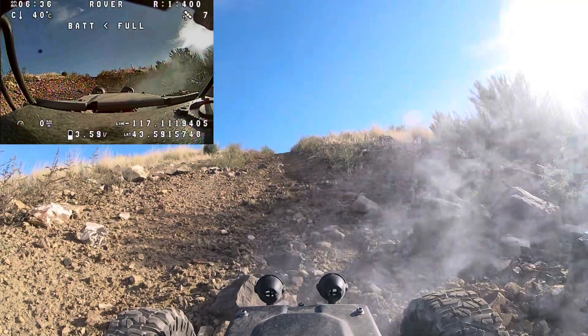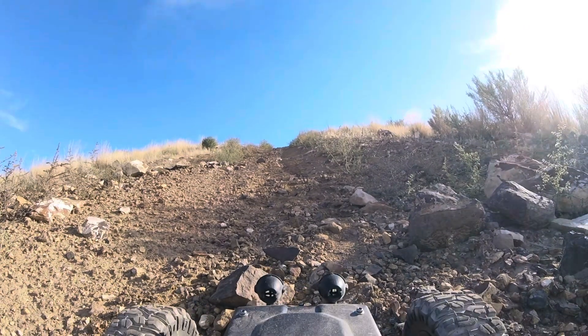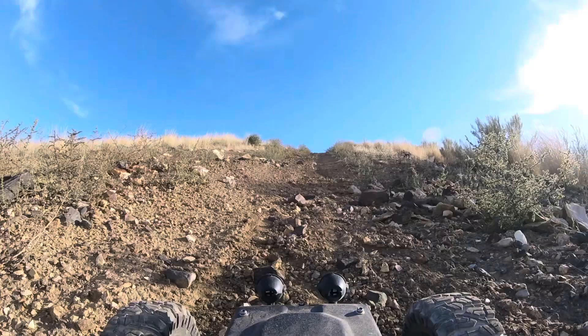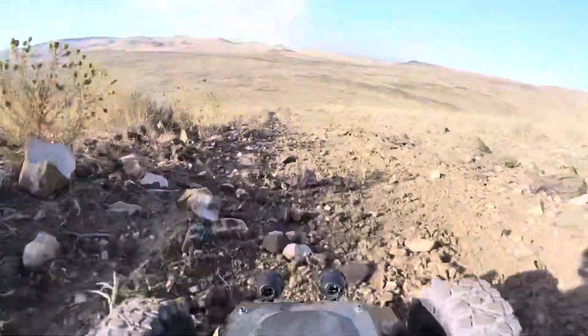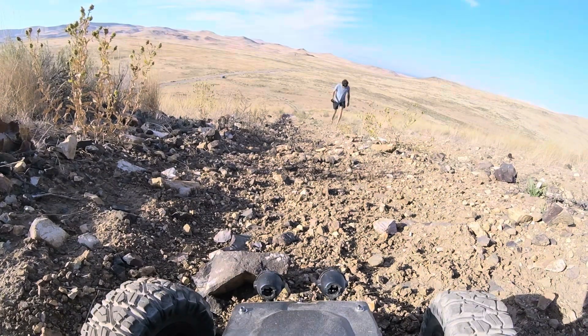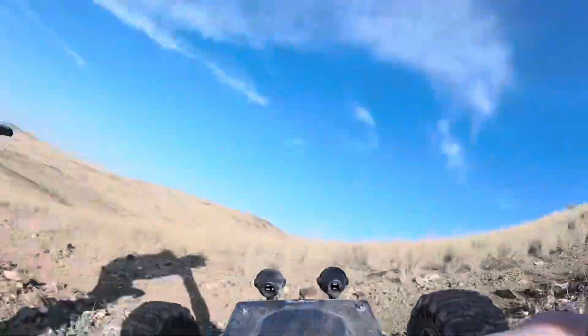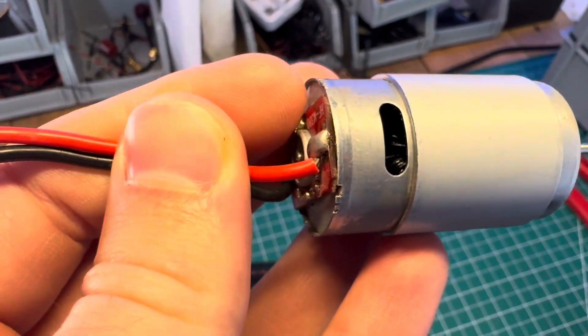Shoot. So it turns out that running 3S on a motor that's only rated for 2S will only get you so far, and when the motor starts working really hard it'll overheat. Lesson learned. We stopped — had to walk — what a shame. Definitely smelling burnt motor at this point. Yeah, I don't think motor coils are supposed to be black.